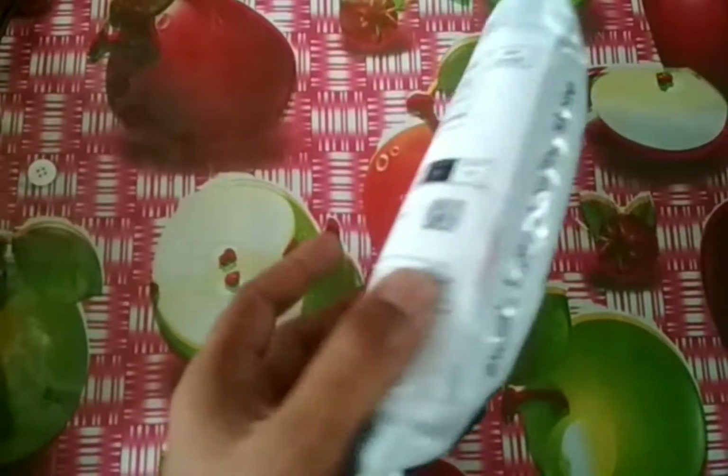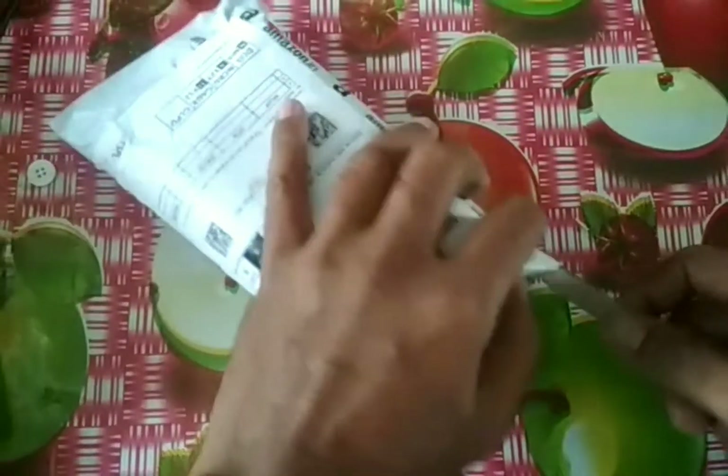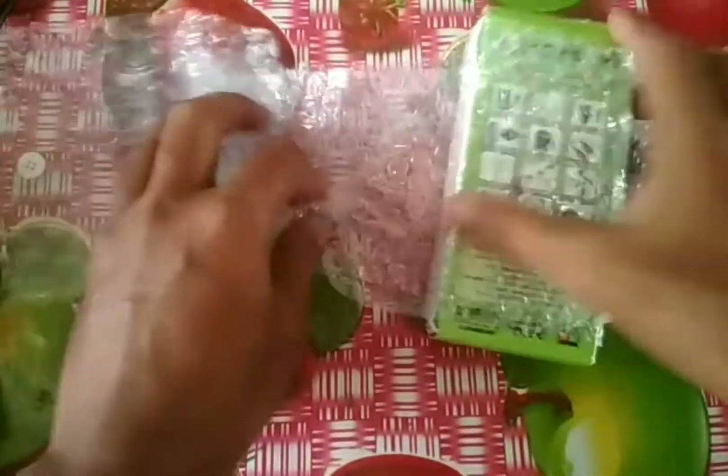Hello friends, welcome to our YouTube channel. I purchased this charger from Amazon and let's unbox it. The packaging is very good — and here is the charger.